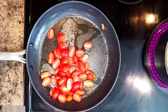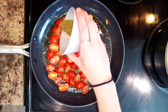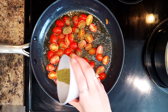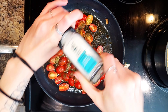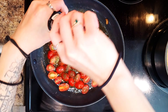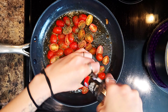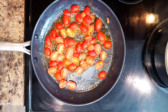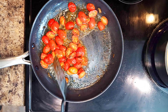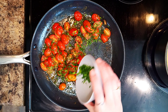While the penne cooks, you're going to heat 1 tablespoon of butter and a drizzle of olive oil in the pan used for the mushrooms over medium high heat. Then add your tomatoes and season with 2 teaspoons of Italian seasoning, salt and pepper. Cook stirring until the tomatoes are softened, about 2-4 minutes. Then stir in half the chives and the juice from half of your lemon.